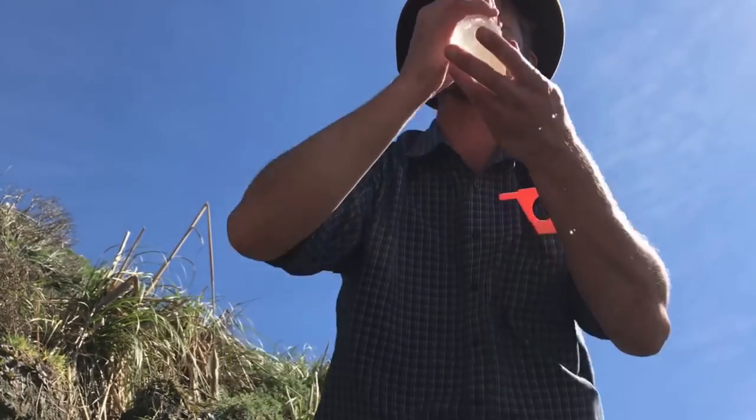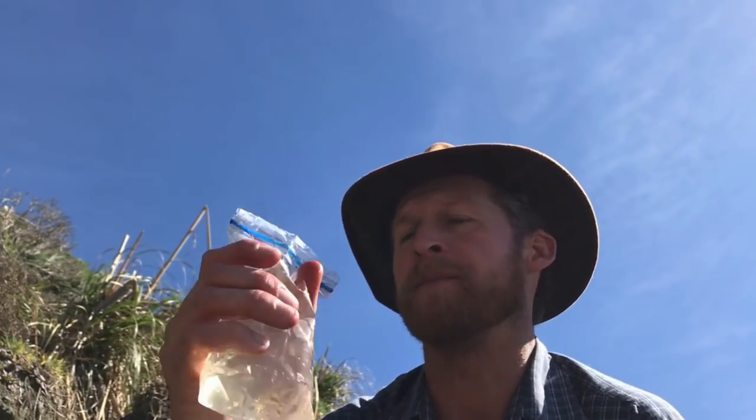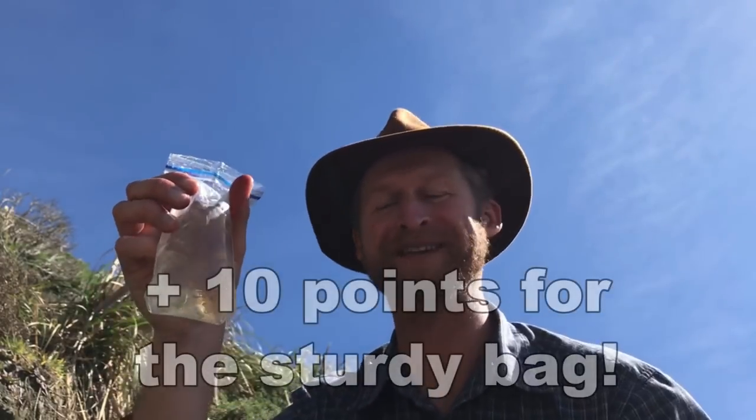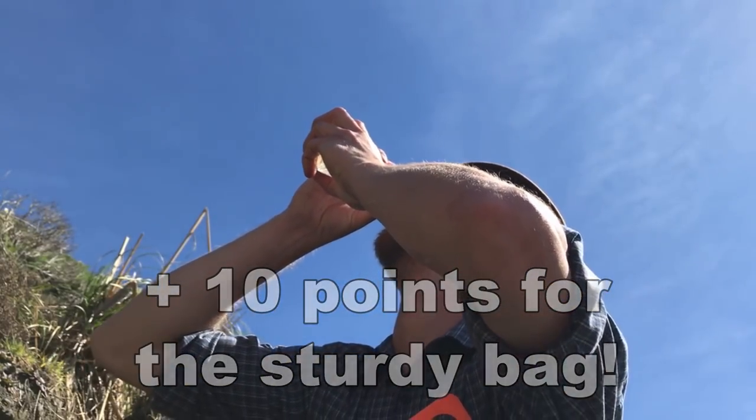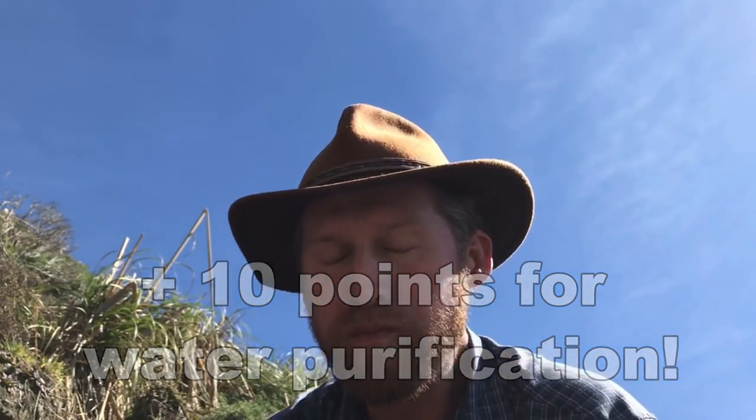I am super thirsty, so I'm going to drink some of this purified water. I'm going to dump out just a little bit because it's been splashed by this spring — I want to make sure it's all pure water on the outside. Now I'm going for it. It's not bad — it tastes like ultra-chlorinated water, kind of a golden brown. Oh my god, I was so thirsty.